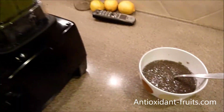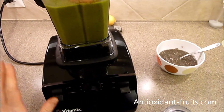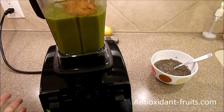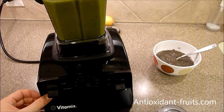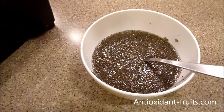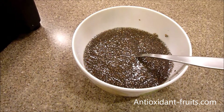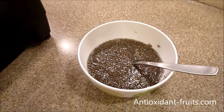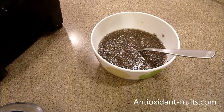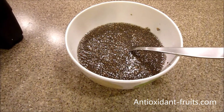I'm going to throw it in a smoothie today in the Vitamix — this will just help the smoothie be a little thicker. If you have any questions please don't hesitate to ask. Thank you so much for watching, and if you like this video please give it a thumbs up — that helps us continue growing our YouTube channel and allows us to share more videos like this one.